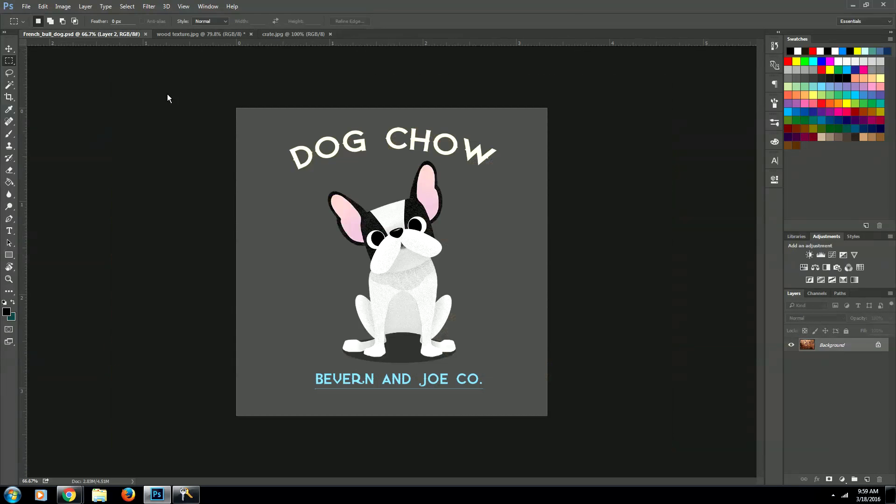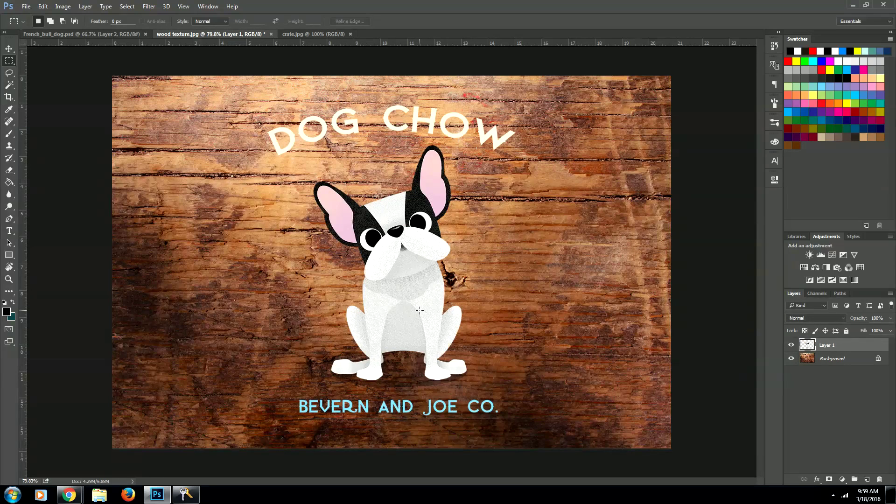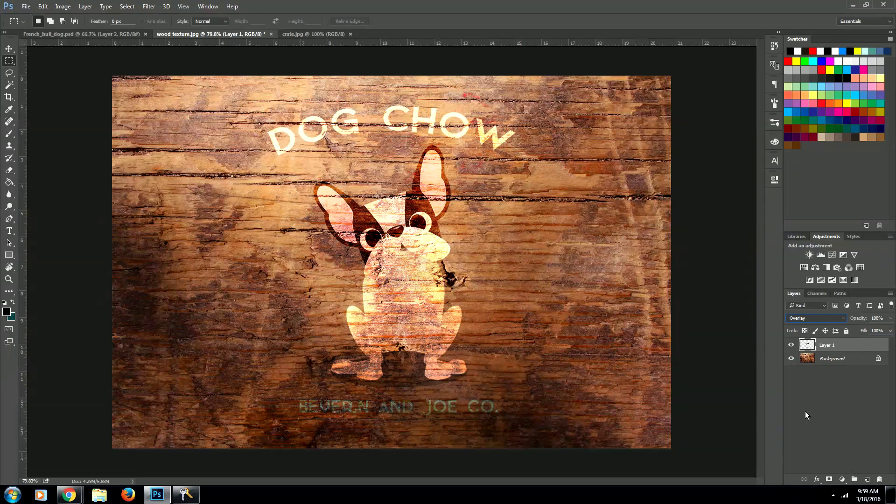The first step we're going to take is we are going to copy and paste our image into our wood document like so. The next thing we're going to do is we are going to take our image and make its layer on overlay — just like that.